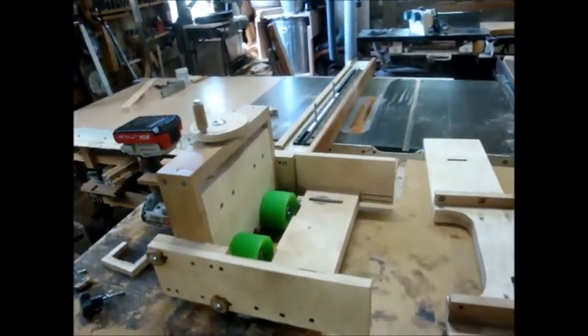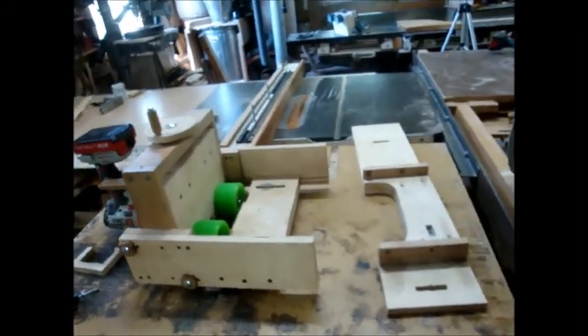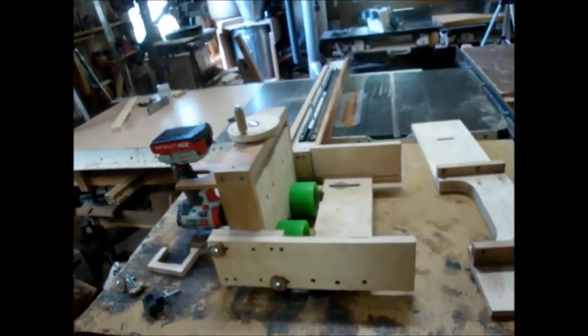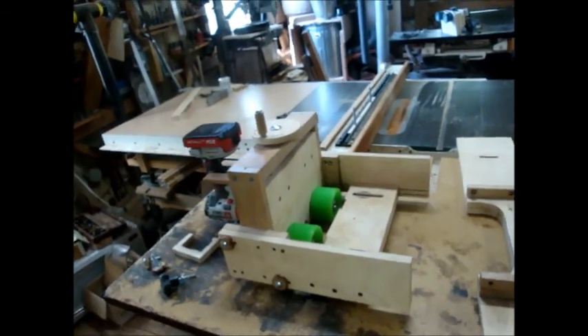This is a completed Proteus power feeder. This is the power feeder that I'm offering in kit form, and I'm offering it at various levels of completeness. I want to go over those options so you can decide what makes the most sense for you.